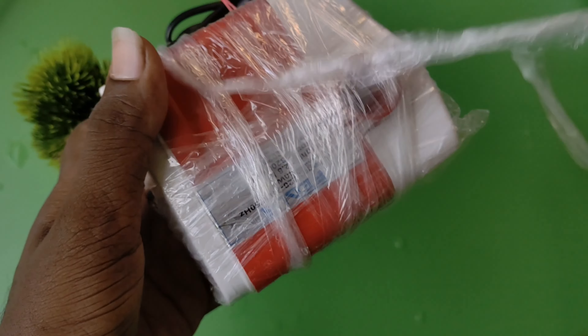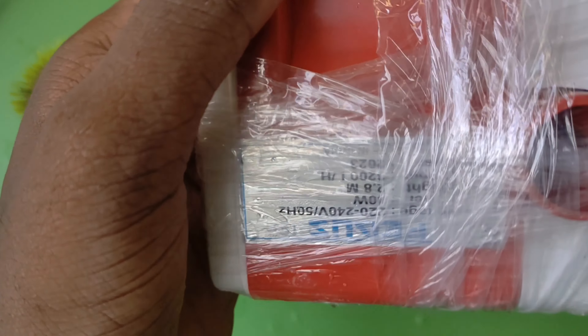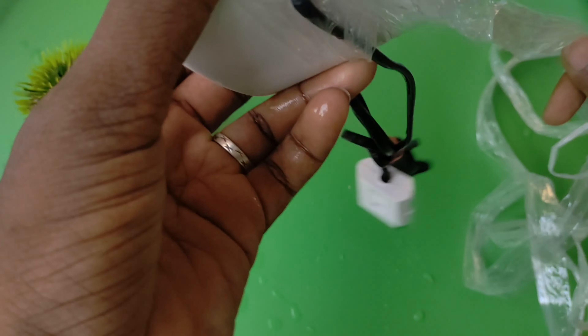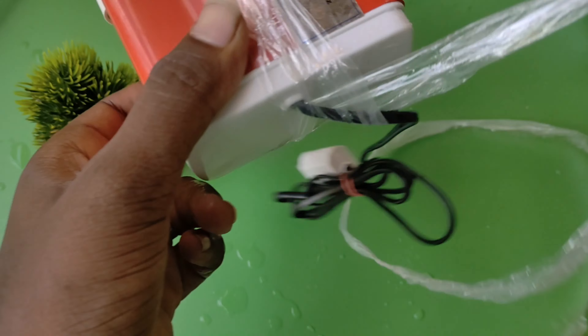This is a good pressure. The pressure height is 2.8 meters. The voltage is 220 to 240 watts. It is 50 watts and the power supply is 40 watts.